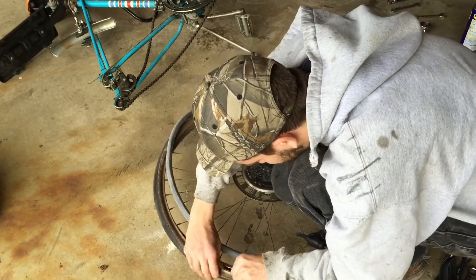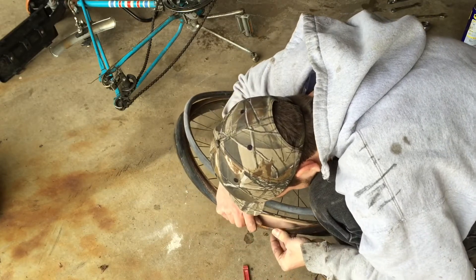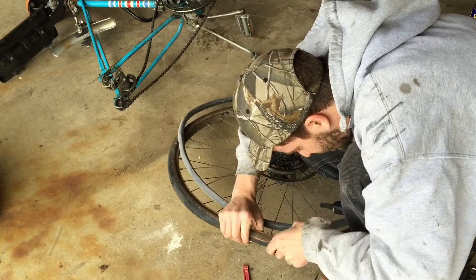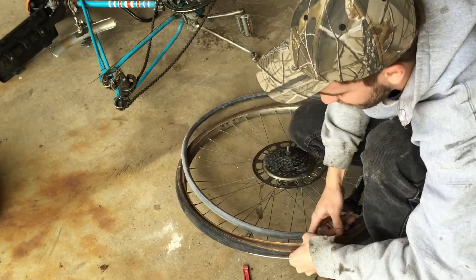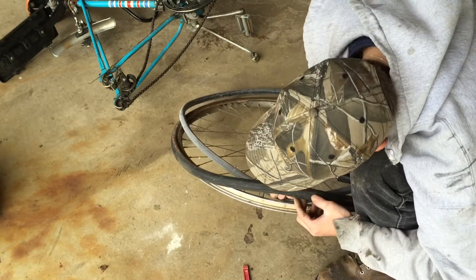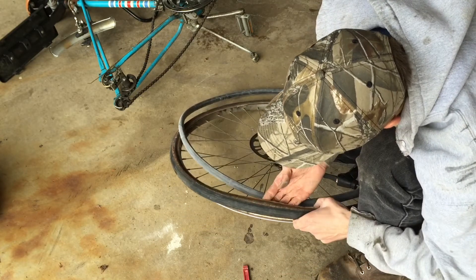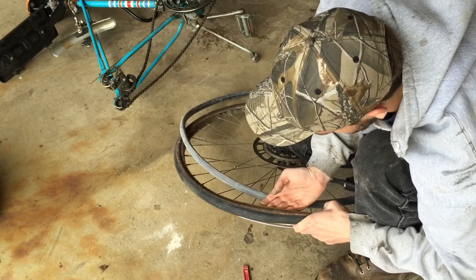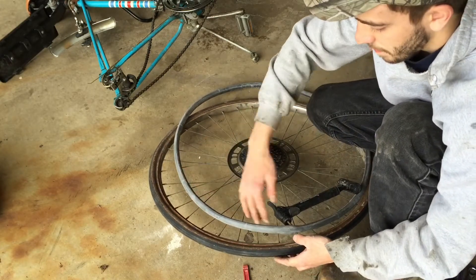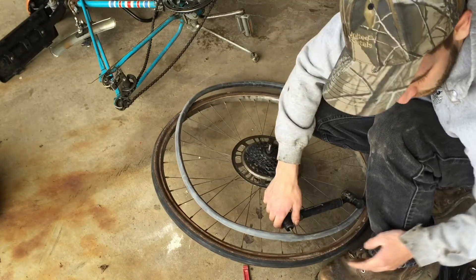I'm going to check inside the tire and rub my finger around in there to make sure there's no metal, nail, or whatever got in there. I don't feel anything. I'll run my fingers all the way around the inside and blow it out.